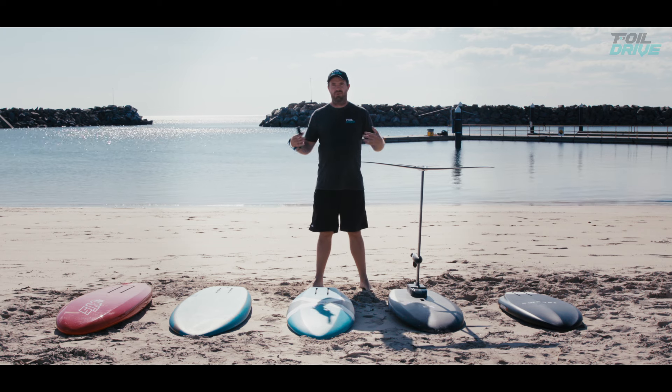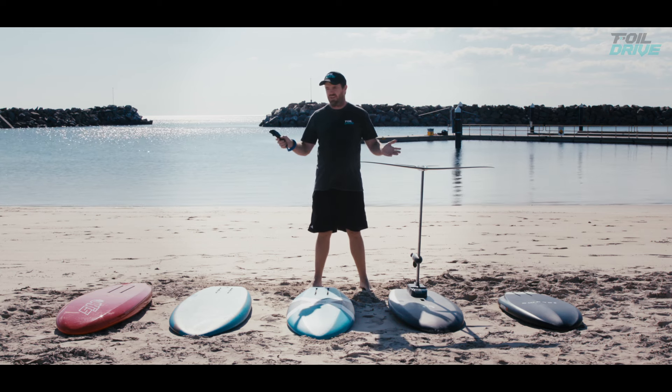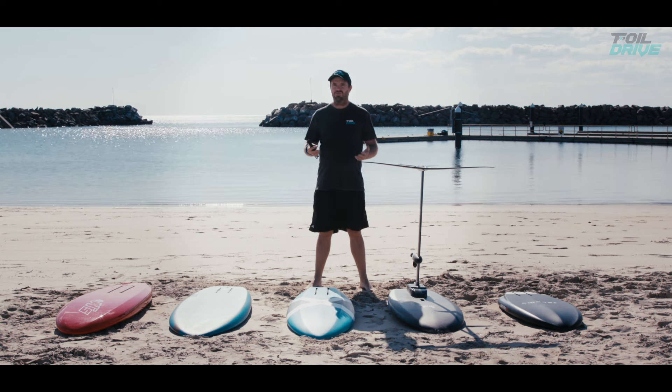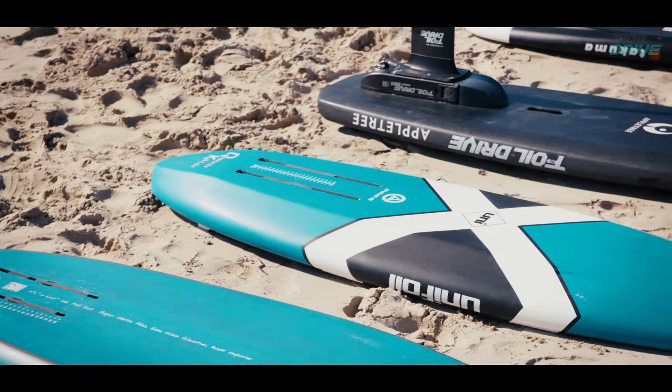We've got a range of boards here. I personally ride all of them for different things and I'm always in the water testing different stuff, so it's good to get a range of boards. I'm 96 kilos, 6 foot 2. These boards all have their own pros and cons and I'm just going to go through some of them now to give you an idea as to how this has any relevance to the controller.